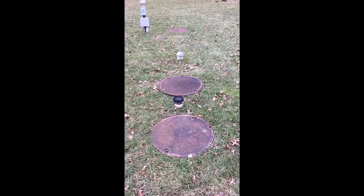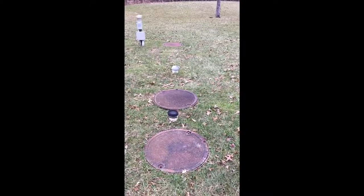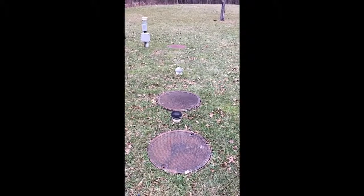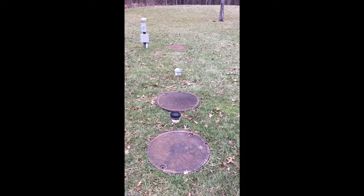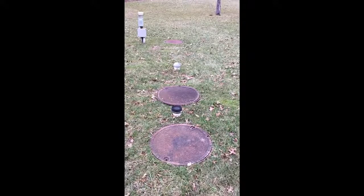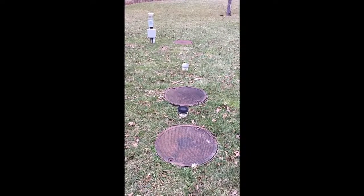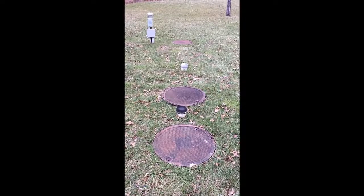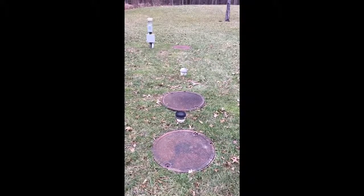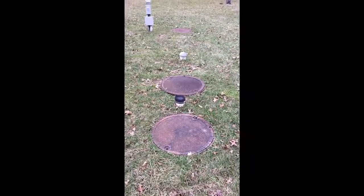The first two tanks are where primary treatment takes place — there is a physical separation between the solids and the liquids. Like in the video we saw before this, the solids are going to settle to the bottom, the oils are going to rise to the top, and then the liquid is going to move into the back part of the first tank.